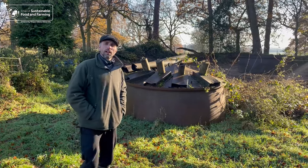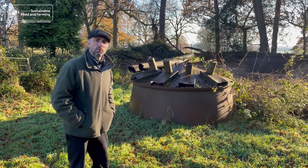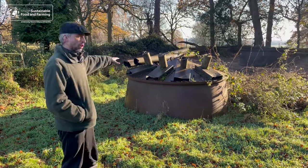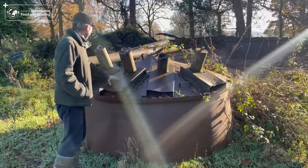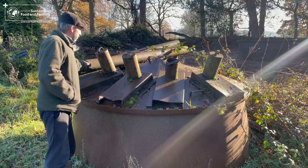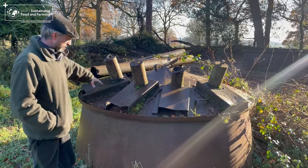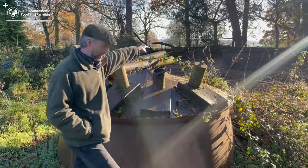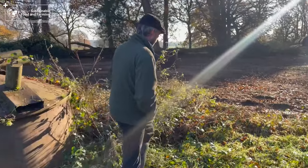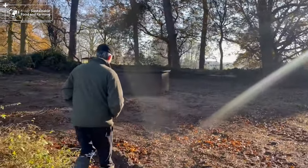This is the location of our kiln, which we'll be using to make the charcoal for the biochar. This is the top section. These are the various air flues which will go underneath, and then these tubes will also go on top once we get the burn going. We'll fill that section and it will go on top of the section just over here — it will all be filled with timber before we get the burn going.